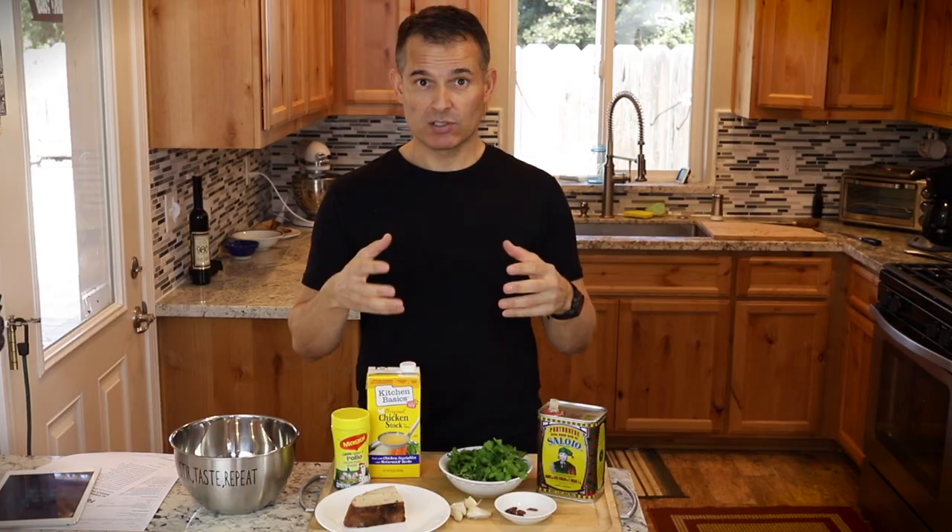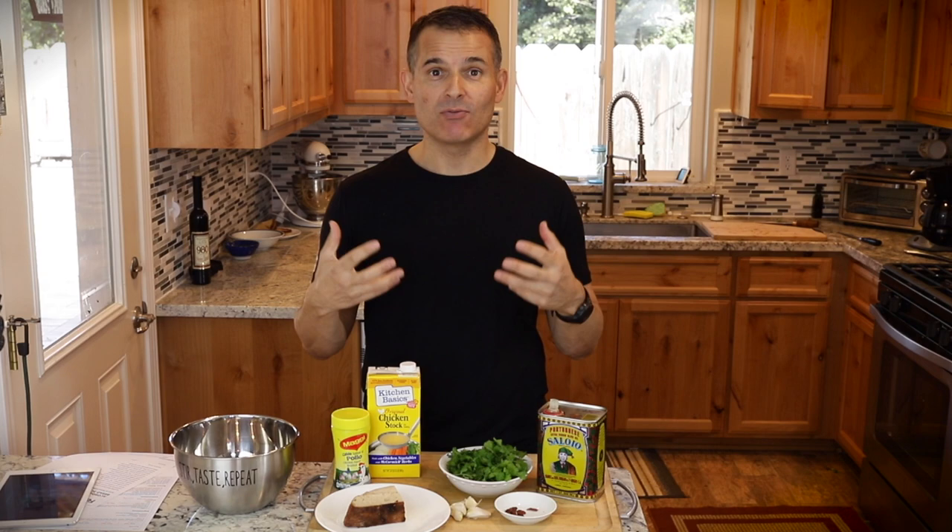Açorda — a soup to sustain you, to sustain the farm workers in that Alentejo region.